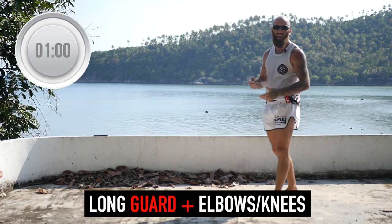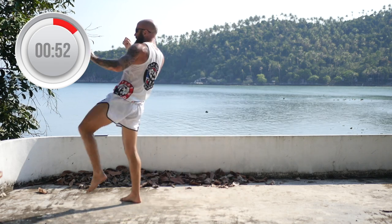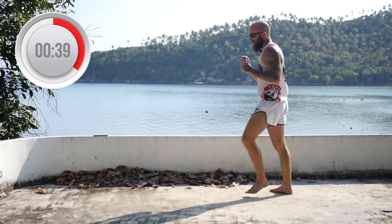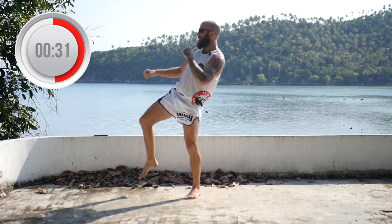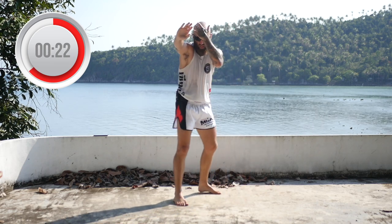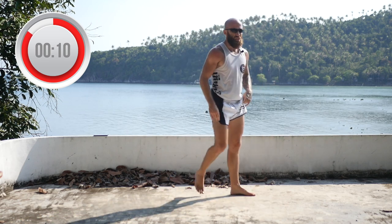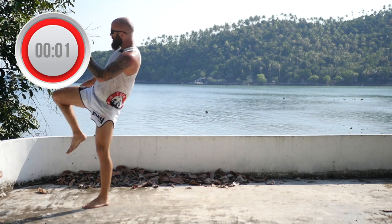Now we're going to alternate between all those — you're just going to long guard and throw a knee and elbow combination. Long guard, knee, elbow, elbow. Long guard, elbow, knee. Long guard, elbow, elbow, knee. Mix it around — whatever combination makes sense. You can triple up on the same side, you can double up on the same side. Long guard, elbow, knee, knee. Long guard, elbow, knee. Make sure the long guard is nice and tight — one hand is across your head, this other hand is kind of a rangefinder. Long guard, elbow, knee. 10 seconds. Long guard, elbow, knee. Long guard, elbow, elbow, knee.